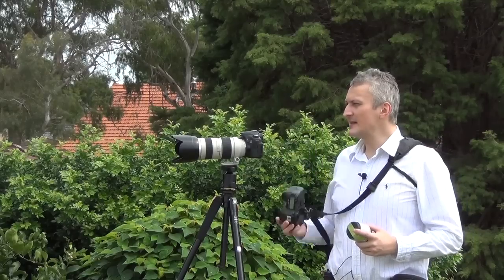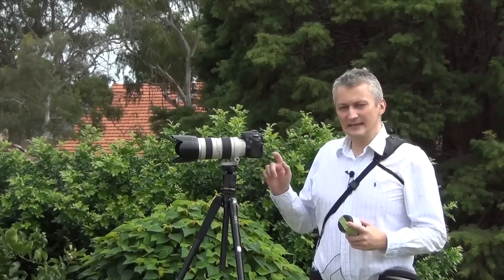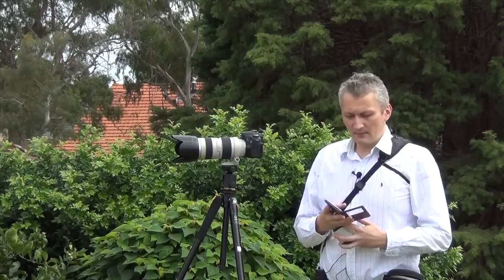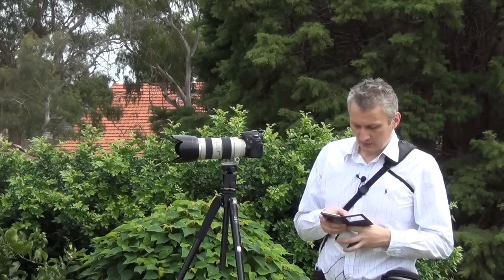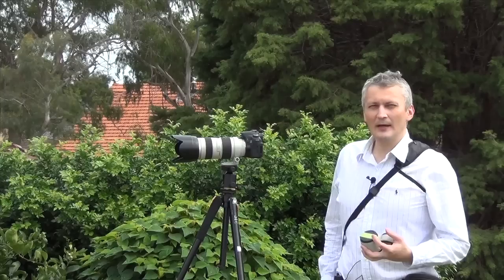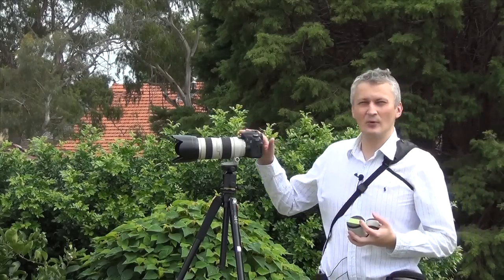For a full frame sensor, 200mm focal length means actually 200mm. But on a crop sensor camera, 200mm means a bit more — 200 times 1.6 equals 320mm. So if you really want to go telephoto and shoot from a distance, a crop sensor will be better. It depends on what you want and what you're after.